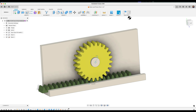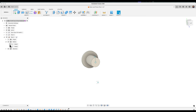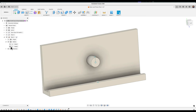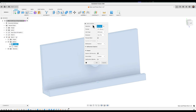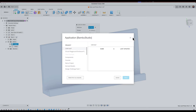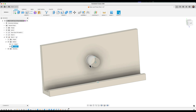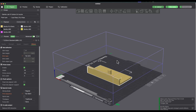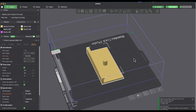First, I'll send the base to the Bambu printer. I'll untoggle the visibility of the spur gear and the rack. The base is made up of two bodies — the actual base part and the pin. I'll right-click at the top of the browser and go to Save As Mesh. In the dialog box I have Send to 3D Print Utility with Bambu Slicer as my slicer of choice. Once it's brought in, both bodies come in together as one unit.